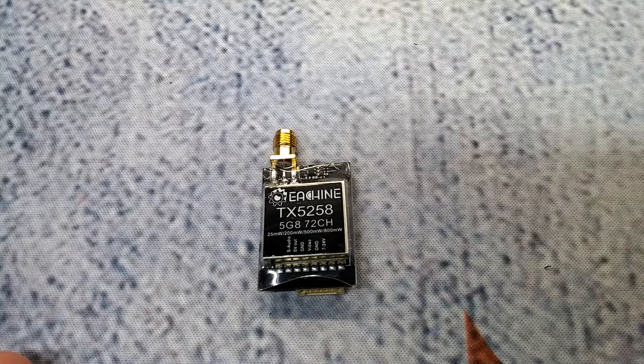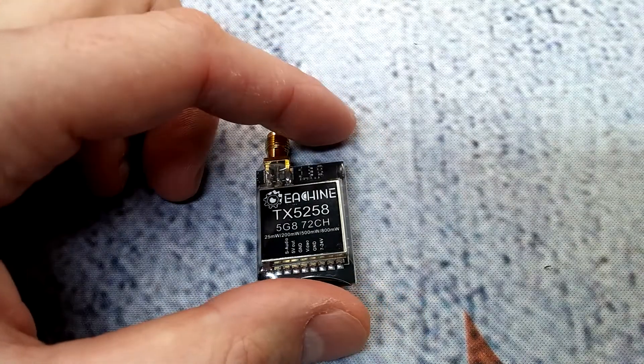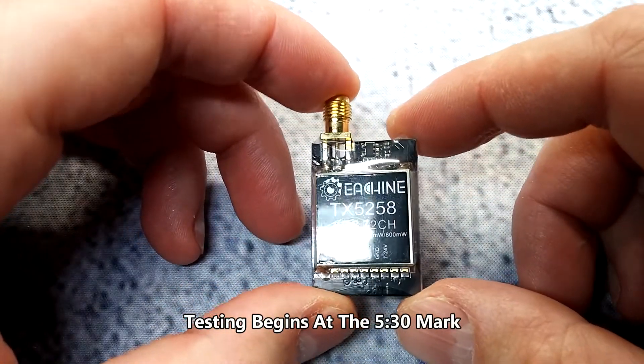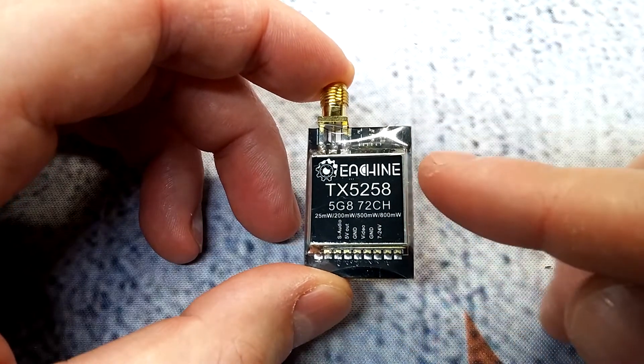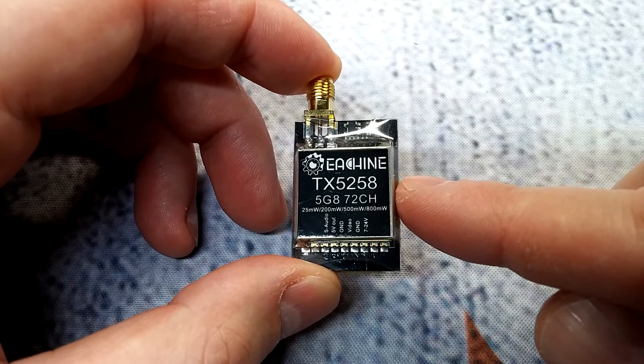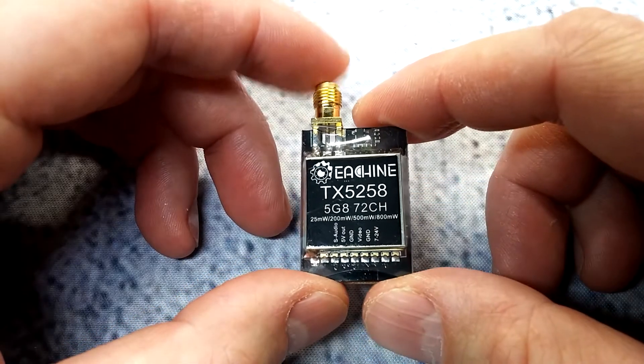Hey, what's up guys, it's still rain and welcome back to the channel. Today we're going to be looking at the Esheen TX 5258 72-channel Smart Audio VTX. Before I get started, I'd like to say thank you to Banggood — they sent this in for testing.